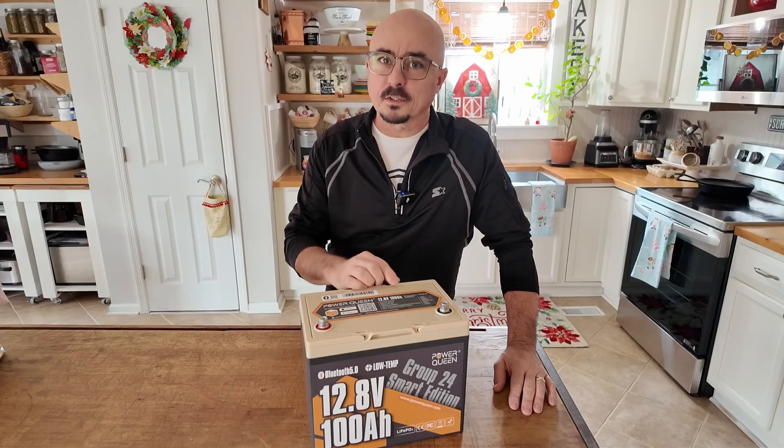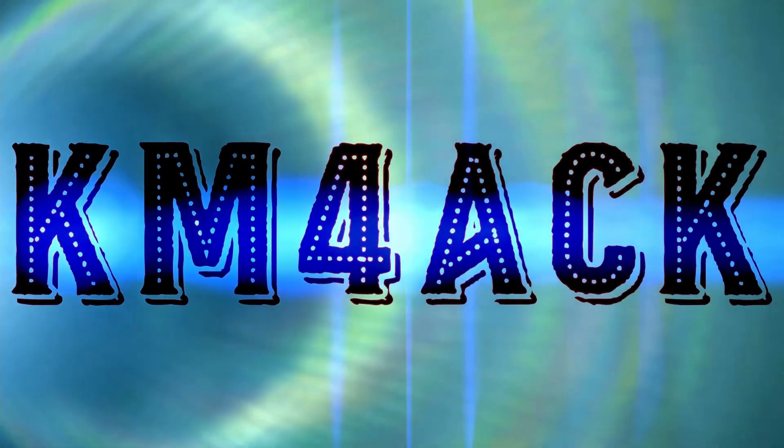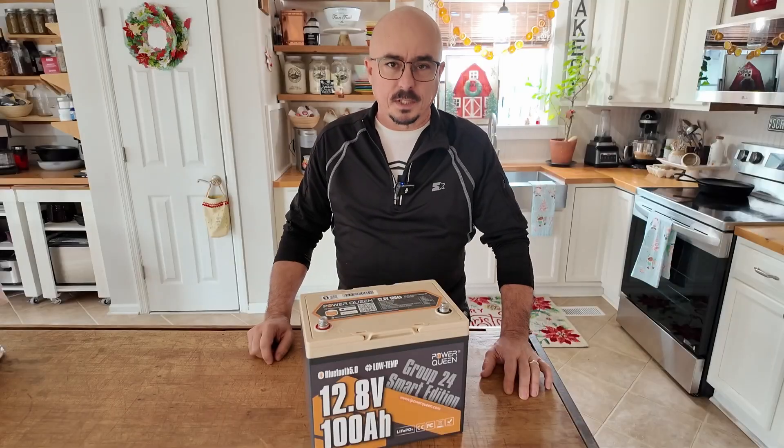Is a smart battery worth it? Stick around and we'll get right to it. Hey, welcome back guys, Jason KM4ACK.